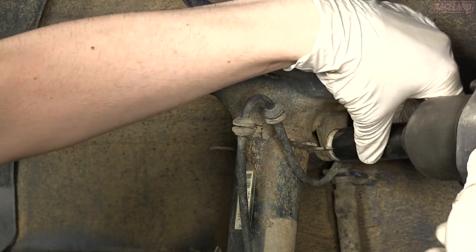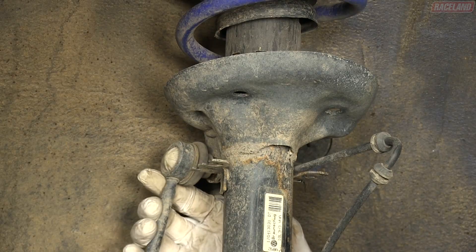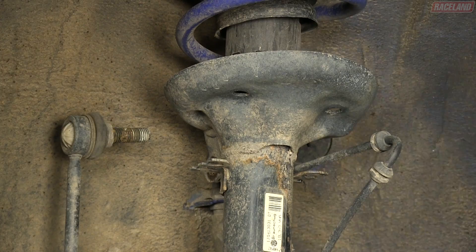Detach the sway bar end link from the strut body by removing the single nut holding it to the end link tab. Remove the nut and bolt on the back side of the pinch mount.